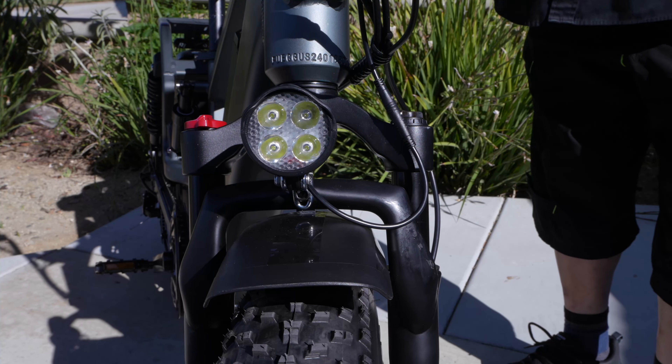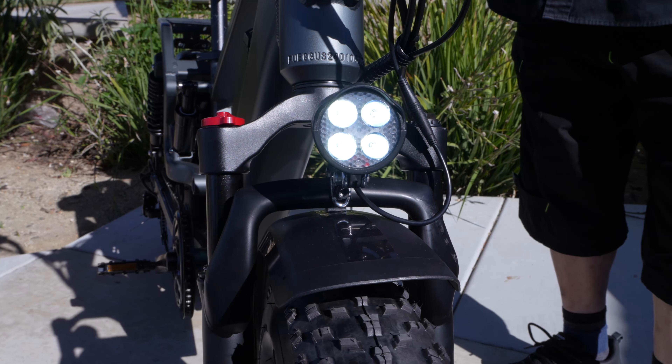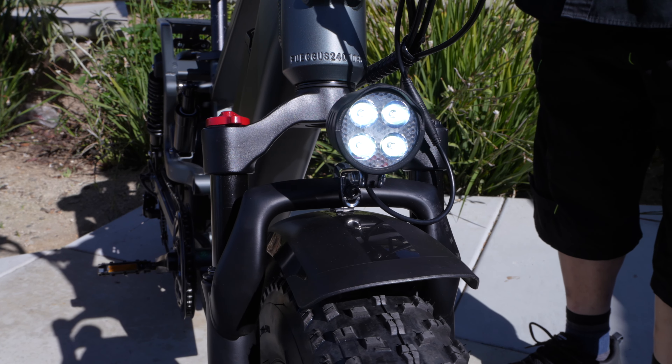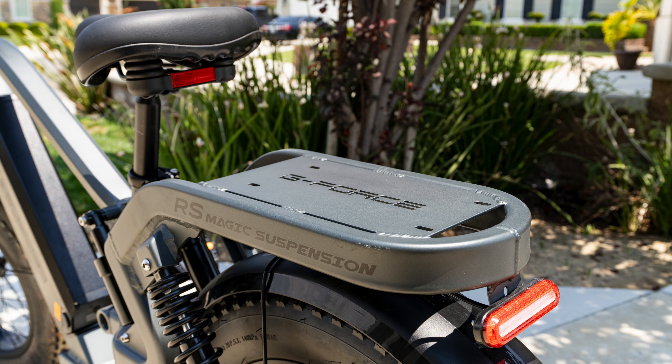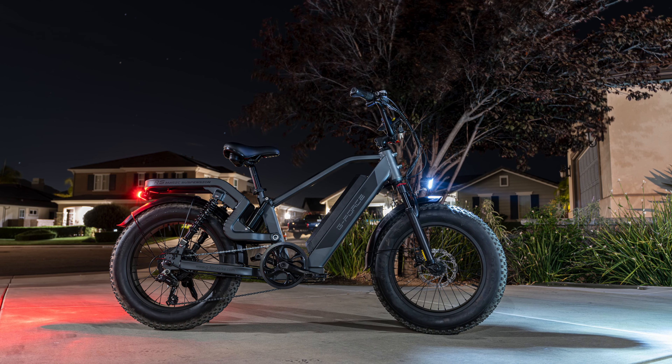This e-bike has a front headlight with four LEDs, which looks really cool. In addition, it has an integrated brake light, so you don't have to worry about turning it on and off separately like a lot of bikes. Whether the headlight is on or off, when you pull the brake lever the brake light will come on. That's a nice plus. Here's a picture of the bike at night.